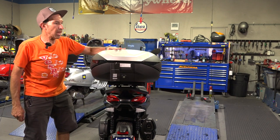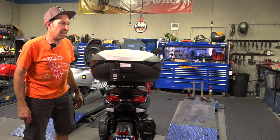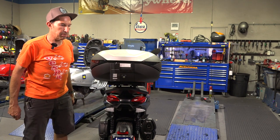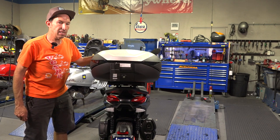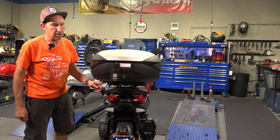Here we have the top-of-the-line Shad top case — this is the SH-59X. X for expandable. It's got a lot of hat tricks up its sleeve, and I'll show you everything that this top case does. At the end of the video, I'm going to show you how to put this mounting plate on.